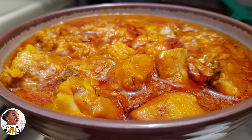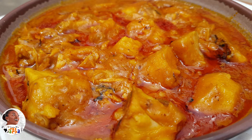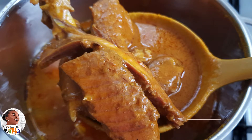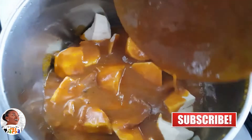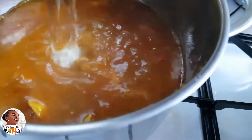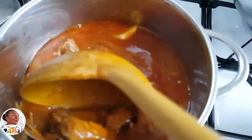Now let's do the mpotompoto the original, traditional way. Originally it was made from palm nut soup — you have your cocoyam nicely cut and washed, then you add in your palm nut soup. Usually when your palm nut soup is about finishing, you use a bit of it for your mpotompoto. All you need is cocoyam with palm nut soup, lighten it with a bit of water and salt, and leave it to boil until it cooks.